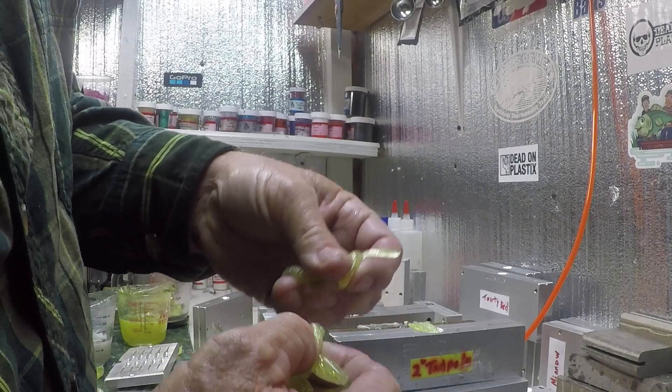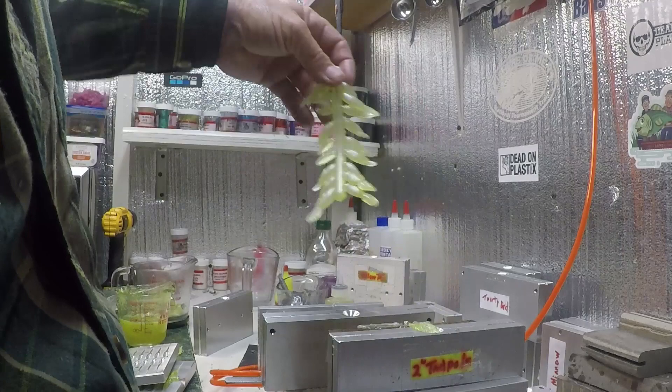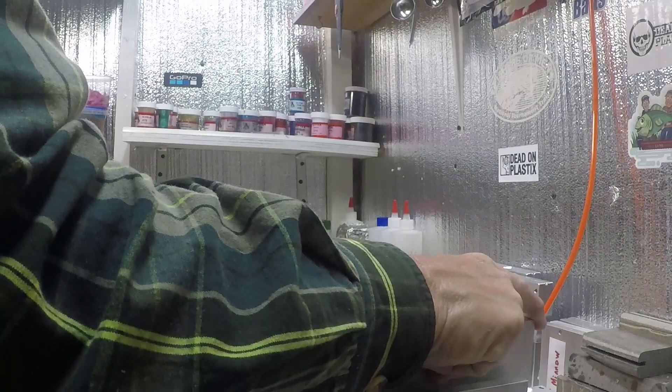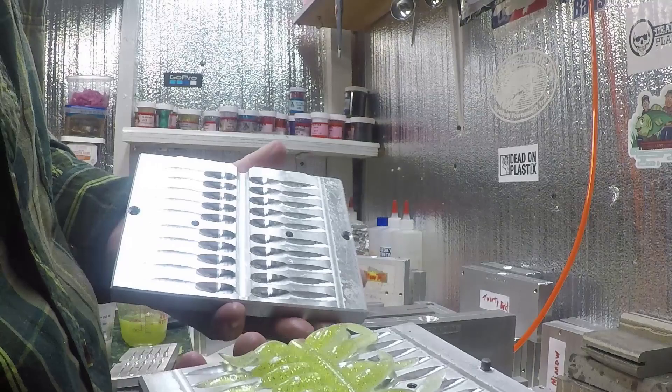That's the thing about dual injection — if you have a mistake and it was all solid color I could throw it back in the pot, melt it and go on. Being it's a dual injection, it's wasted. Now I will melt it down, and basically the colors will come out to be a light chartreuse. I have fished with that and caught fish on it, and it might be in some of the giveaways for Wednesday night.